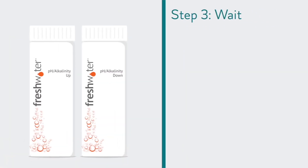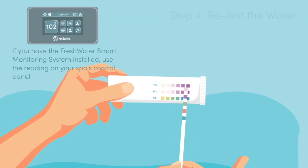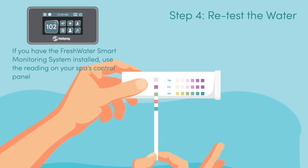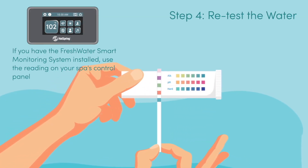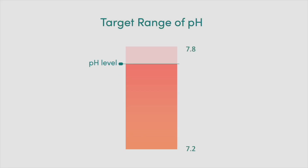Step 3. After treating the water, wait 12 to 24 hours for the water to stabilize. Step 4. Retest the water using a freshwater five-way test strip. Repeat the balancing steps as necessary until the pH is between 7.2 and 7.8.